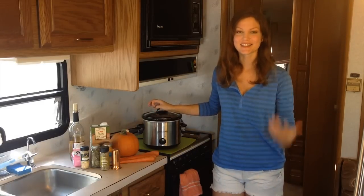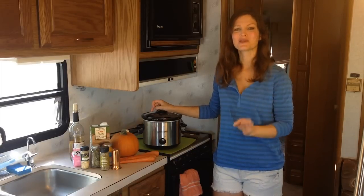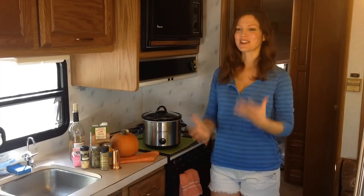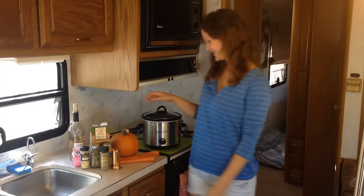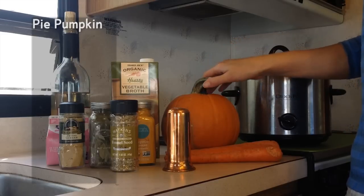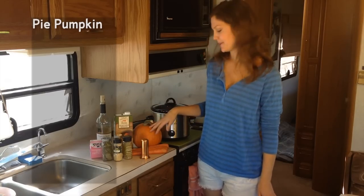Cooking with a crock pot is so easy and it renders usually the most delicious results. So let's get started with a recipe that I love, especially at this time of year: creamy pumpkin soup. A pie pumpkin — not to be confused with a carving pumpkin — they're a little bit smaller, sweeter, and have less moisture. You can get these at almost any grocery store this time of year.